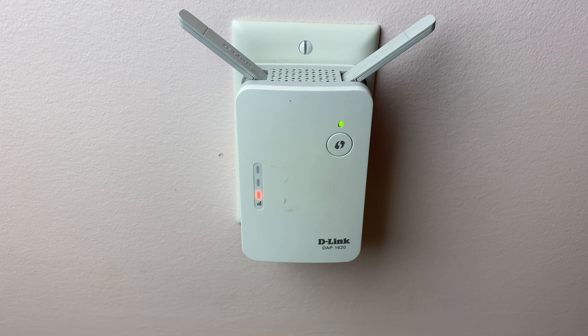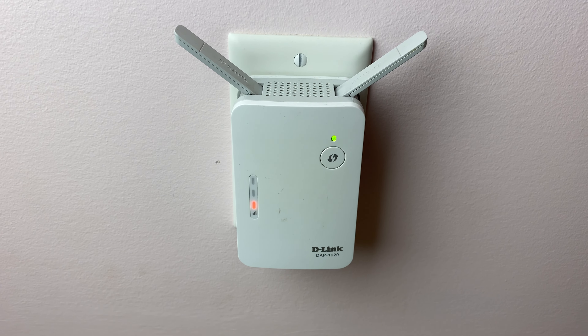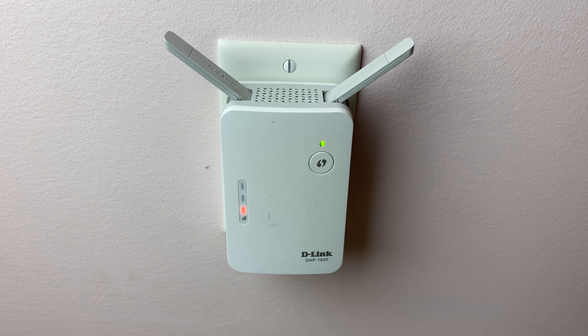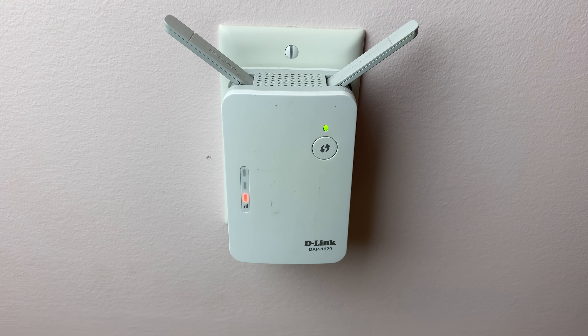It's got dual band, so 2.4 gigahertz and 5 gigahertz, and it's pretty quick too when you hook up and connect to the internet through this Wi-Fi device rather than directly to the modem.